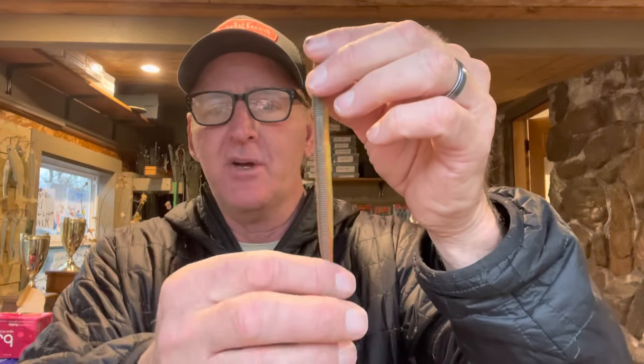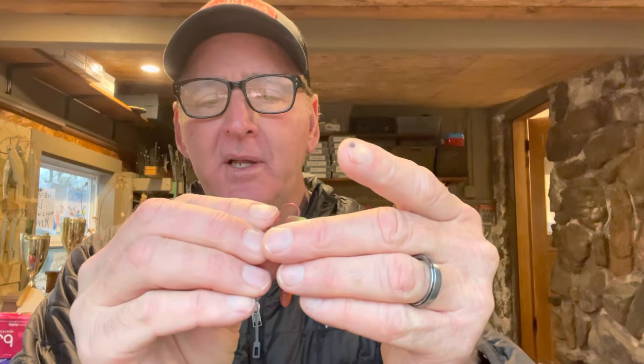It falls really well and just works great. The next thing you need is a soft plastic. They do make a special Ned rig lure, but I like to make my own. This is a Zoom Linky soft plastic stick bait, and what I've done is cut off about an inch and a half of it — that's all you want, about an inch to an inch and a half.